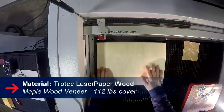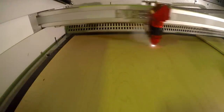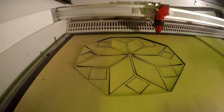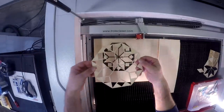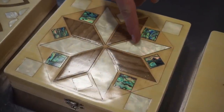We're starting with our new laser bolt paper. We use cherry and maple. We laser cut our pattern. We also cut out two different colors of synthetic mother of pearl.